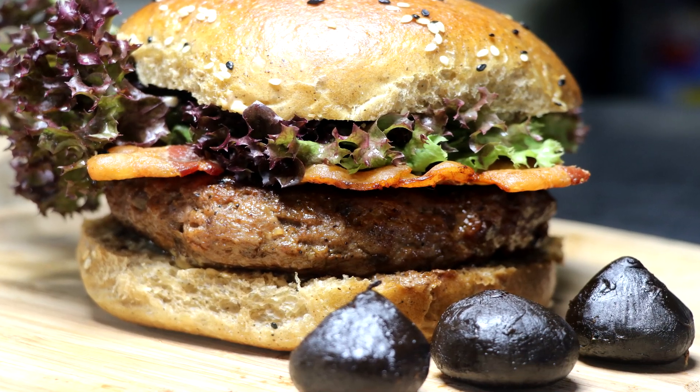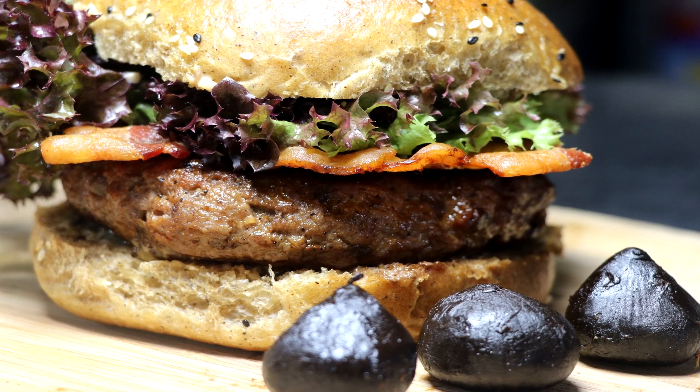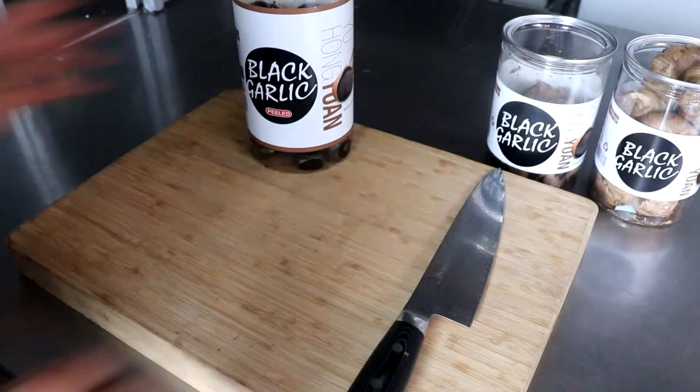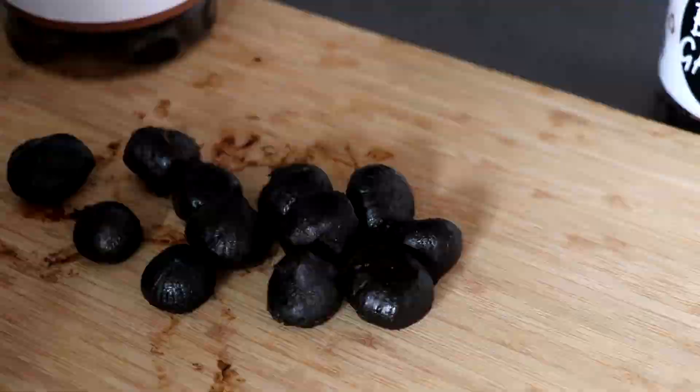Welcome to the Two Guys in a Cooler channel. It's Eric, and today we're super pumped because this is part two of the Bet It All on Black Garlic review — and it's all about the burger. In part one, we had an opportunity to review three different types of black garlic, and I thought it'd be an awesome idea to make an extreme black garlic burger using those products.